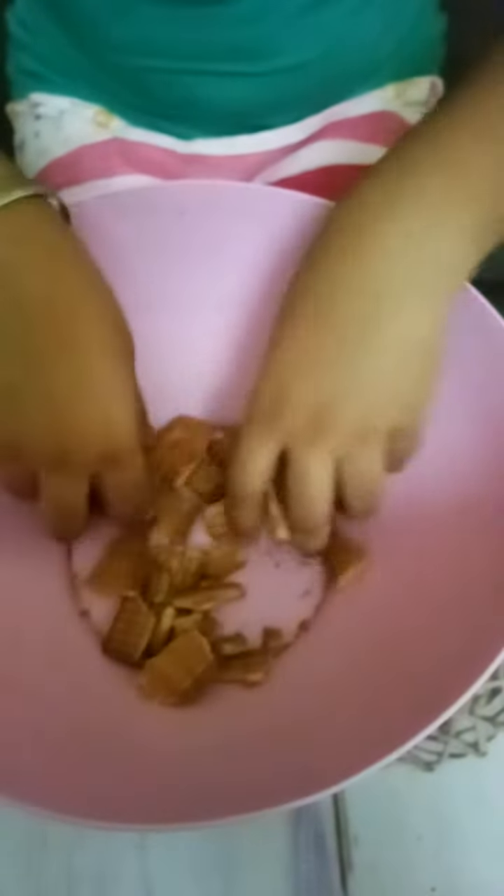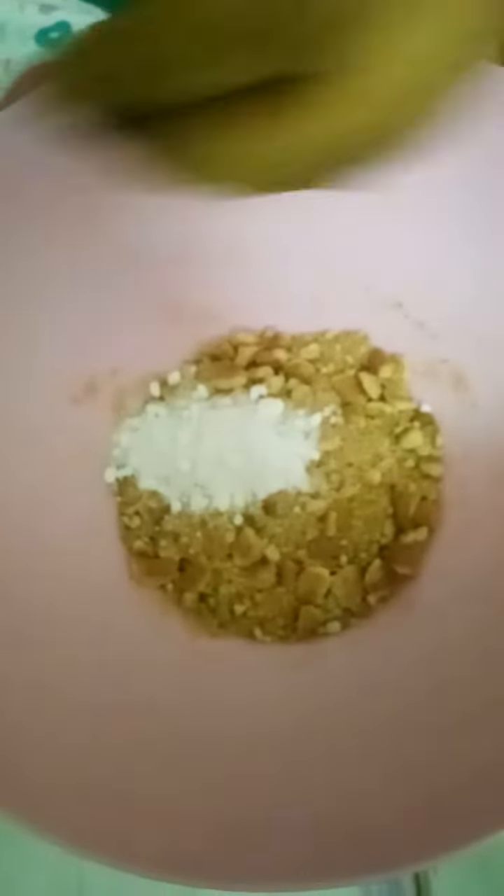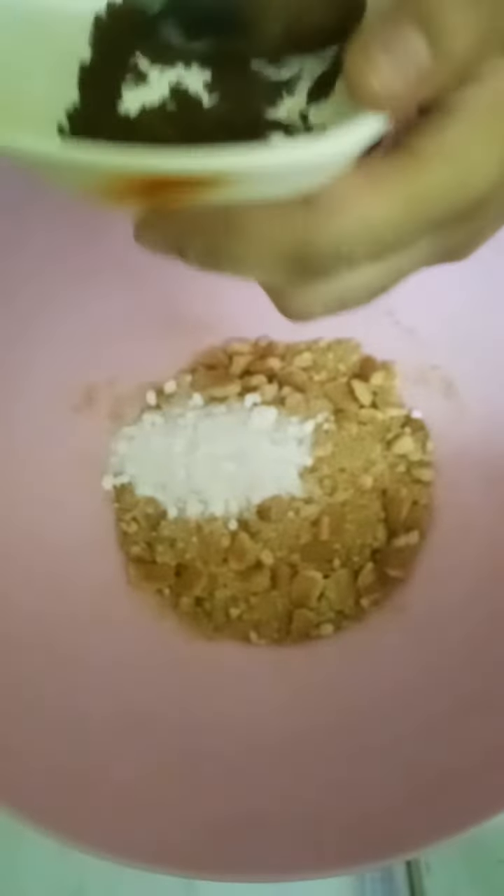First of all we have to crush the biscuits. Now we will add 2 spoons of Powder Sugar and 1 spoon of Cocoa Powder.